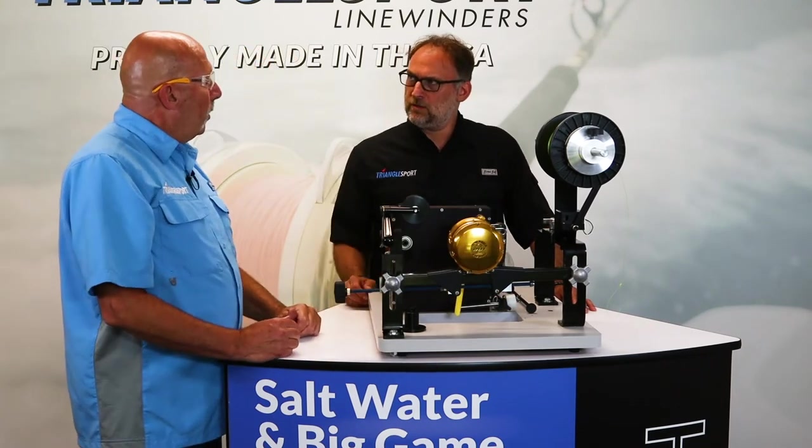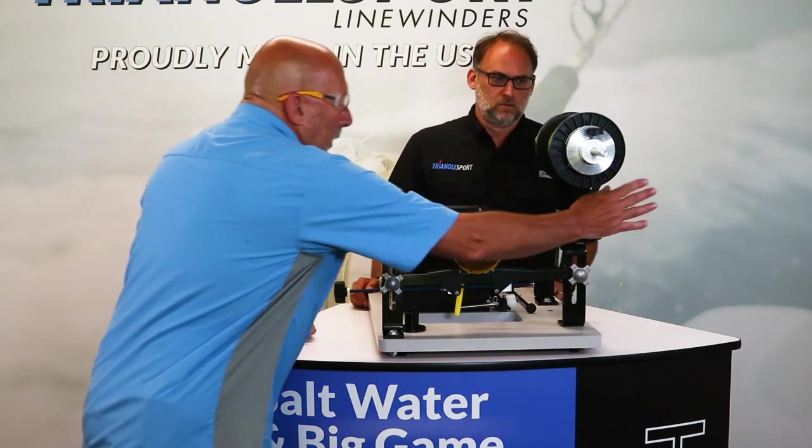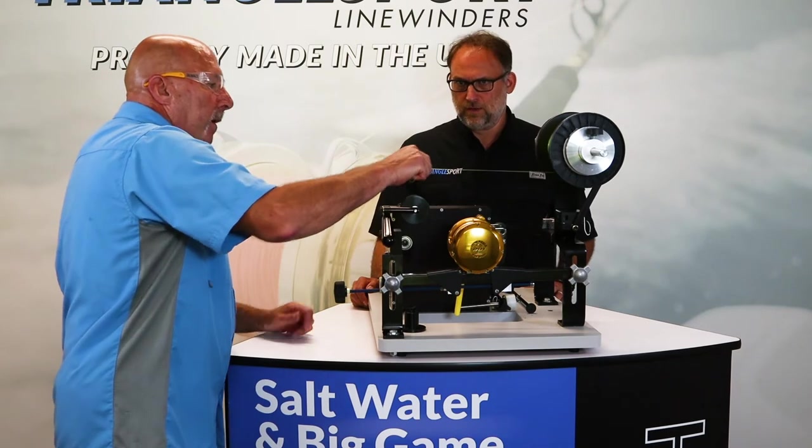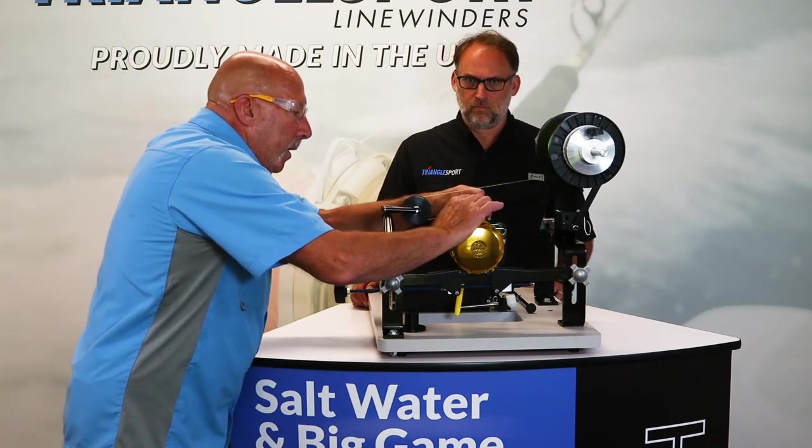We don't want to overtighten this — you do not need to over tighten it. From there you hook up the line off the bottom of the bulk spool and around the level wind.